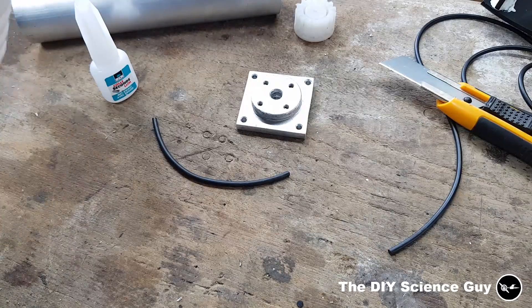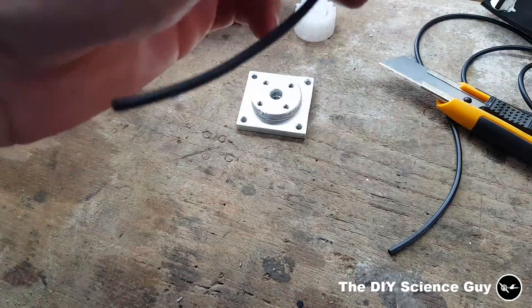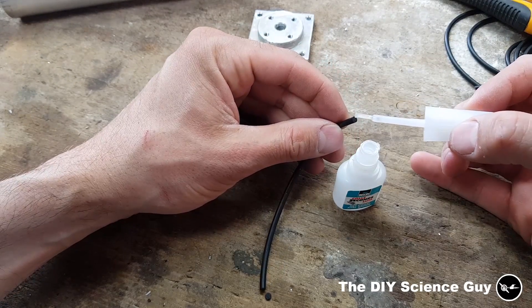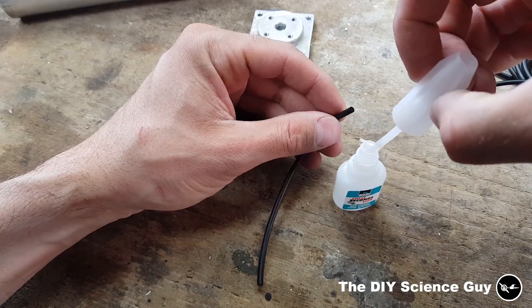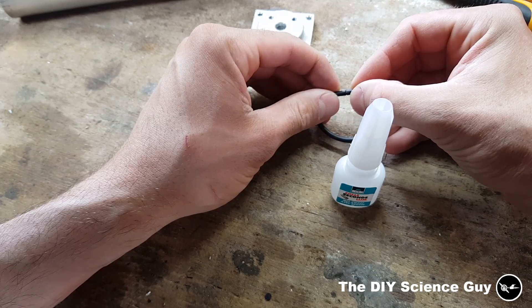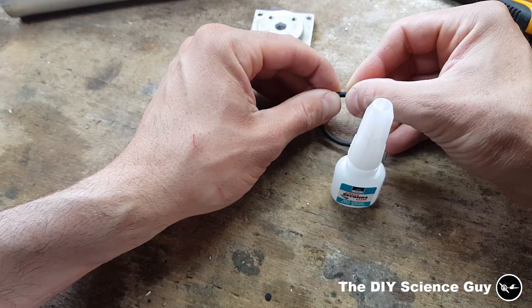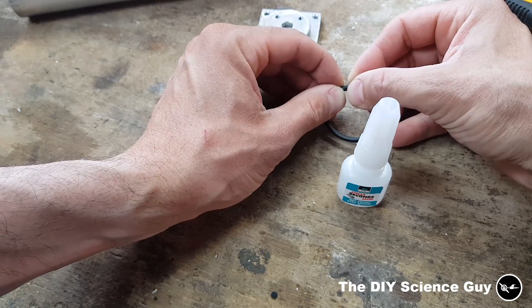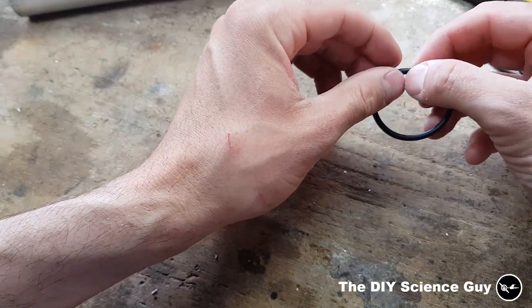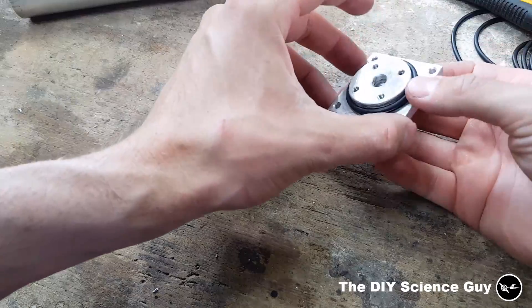First I degreased the ends with a bit of acetone, or whatever solvent, as long as it doesn't leave a residue. Then a small amount of superglue, slowly press them together, and hold them for a minute. Now it's stuck together — of course you have a little bit of a seam, but that's never really a problem because it's always just being pushed into the corners, so this will probably work fine.